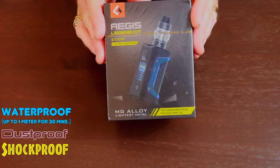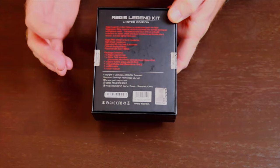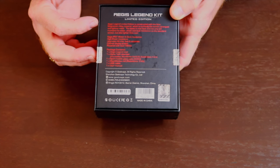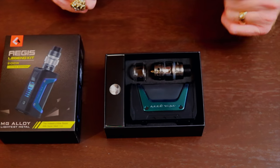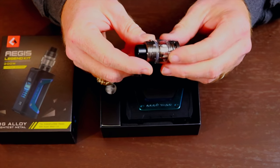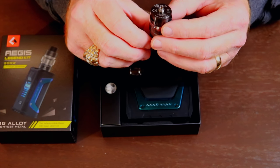So let's get this bad boy open and take a look at it. On the back of the box, it describes it's the Aegis Legend Limited Edition kit, constructed with the new magnesium alloy materials, which is currently the world's strongest and lightest metal. Here it is — we'll take a quick look at the tank and break it down. It is the Alpha tank.